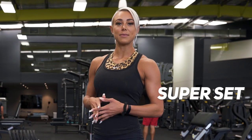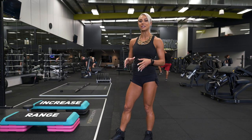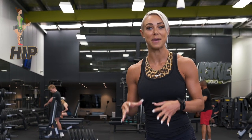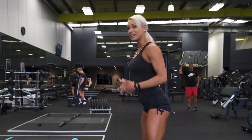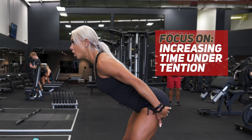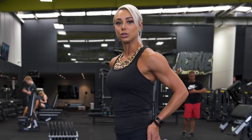We are doing a superset with the glute bridge straight into an elevated dumbbell Romanian deadlift. We are using an elevation — up on the benches — to really increase the range of motion. This is a hip hinge movement pattern, so we want to really focus on driving our hips back as far as we can. I like to think of pushing my butt back to the wall, really increasing time under tension on our glutes and hamstrings. So it's hips back, and then forward — really engaging our glutes, squeezing at the top as well.